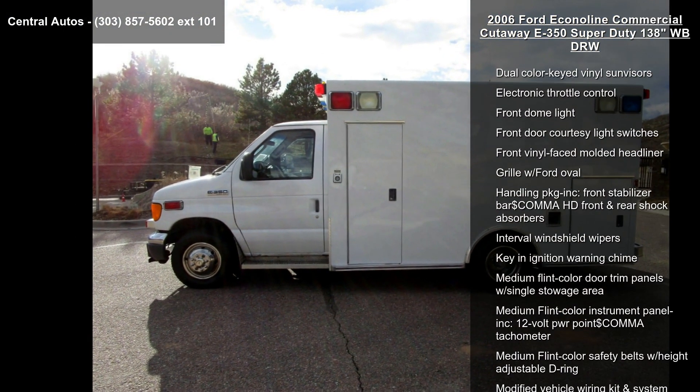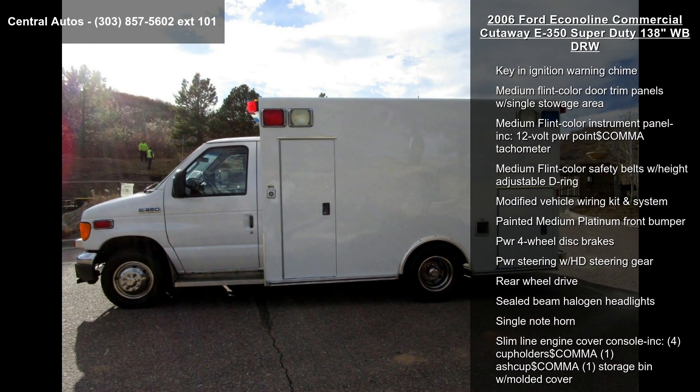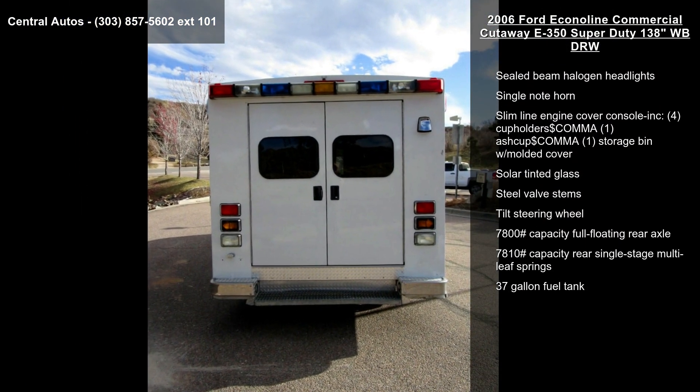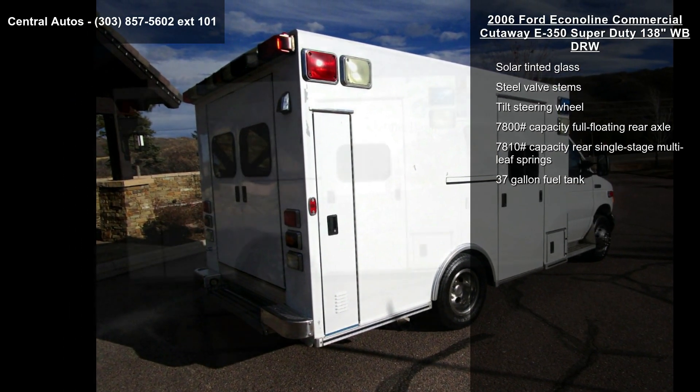Some of the top features included with this vehicle are 115 Amp Alternator, 4.10 Axle Ratio, 4,600 lb Capacity Twin I-Beam Front Axle, 72 mHR, 650 CCA Maintenance Free HD Battery.